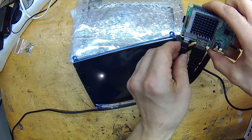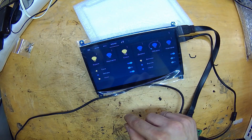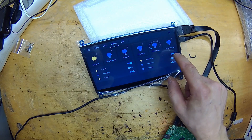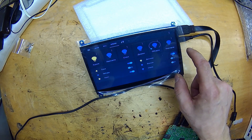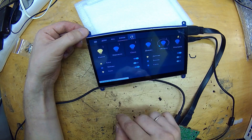Right away I hooked it up to the Raspberry and the touch interface started working without any configuration. That was nice because I was stressing about that a lot in the previous video. But the resolution needed to be adjusted, so I added these lines to the config file of the Raspberry as the manufacturer suggested, and after that everything was just fine.